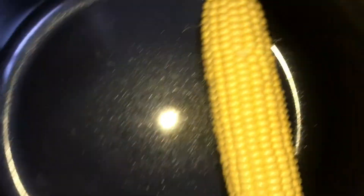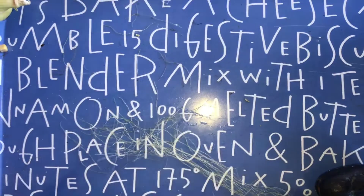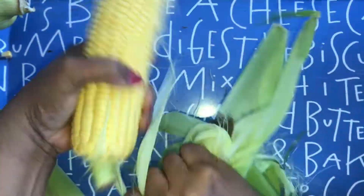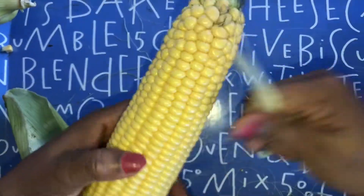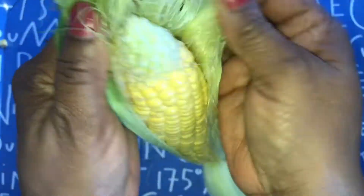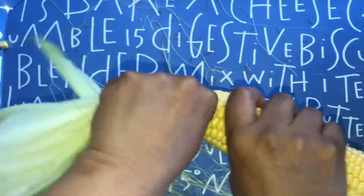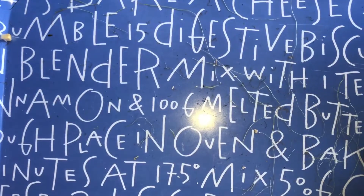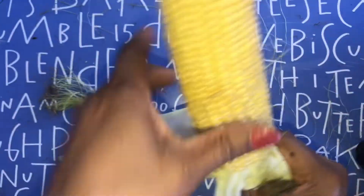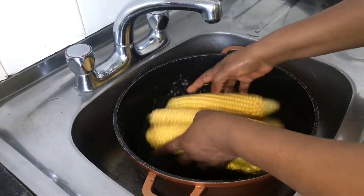I put it inside my pot, then I wash the corn.